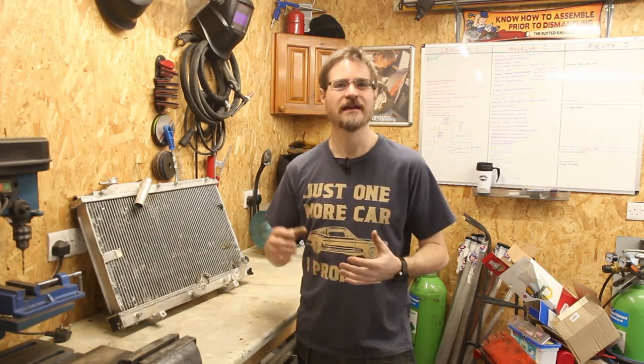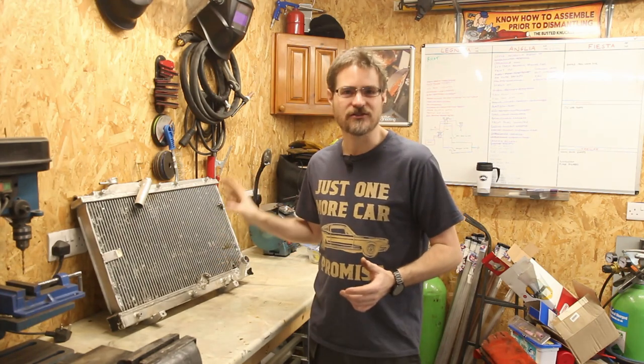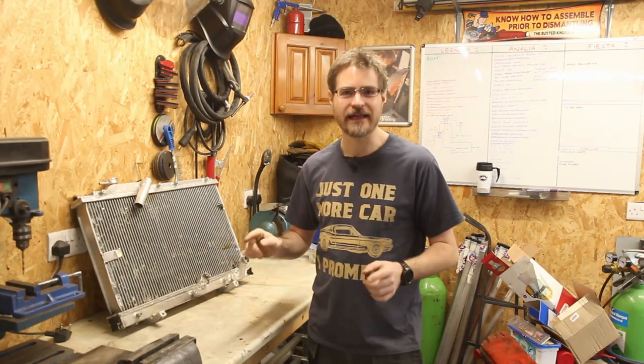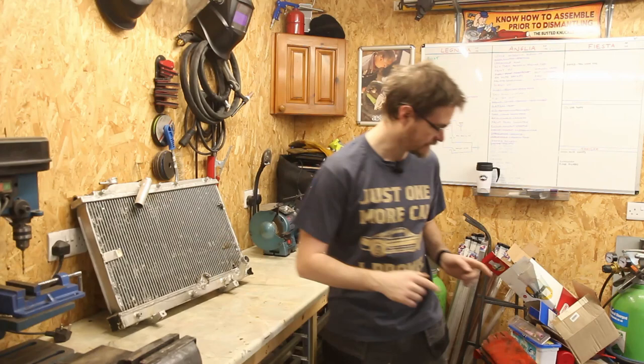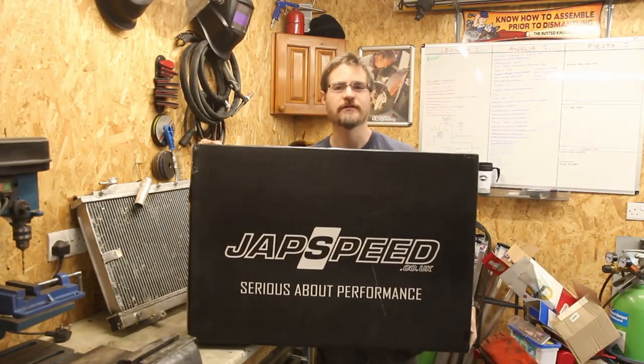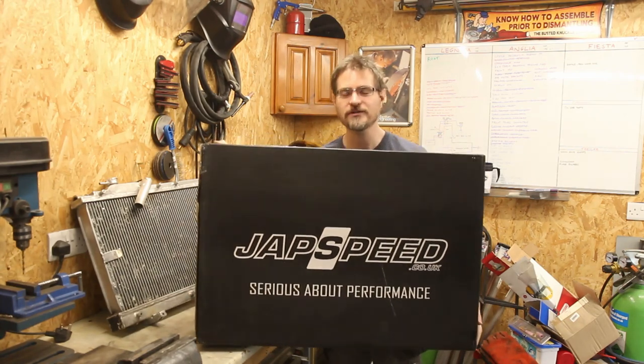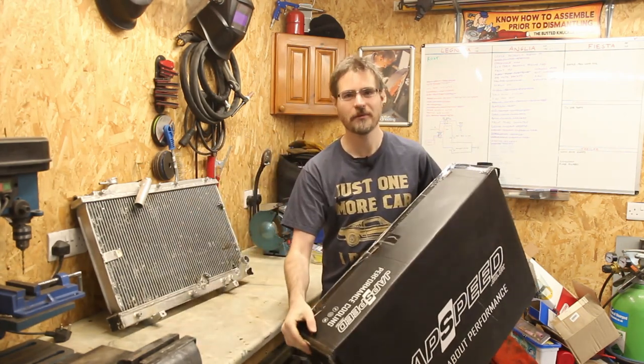I could also use some kind of epoxy resin to fix this hole. But that would only ever really be, as far as I'm concerned, a temporary thing. I'm always going to have that niggling doubt in the back of my mind that the repair is going to hold. So what I have done is I have bought a replacement radiator, which arrived yesterday. So it's going to stay safely in its box until probably next episode.